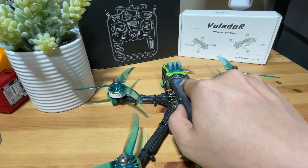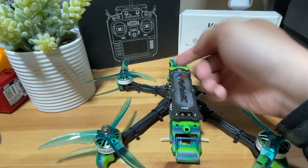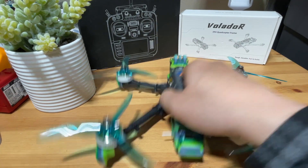For instance, if you're facing your quad like this and this is your front, but your flight controller thinks the left side is front, then of course you're going to have a problem. As soon as you arm it and throttle up, it's going to freak out.